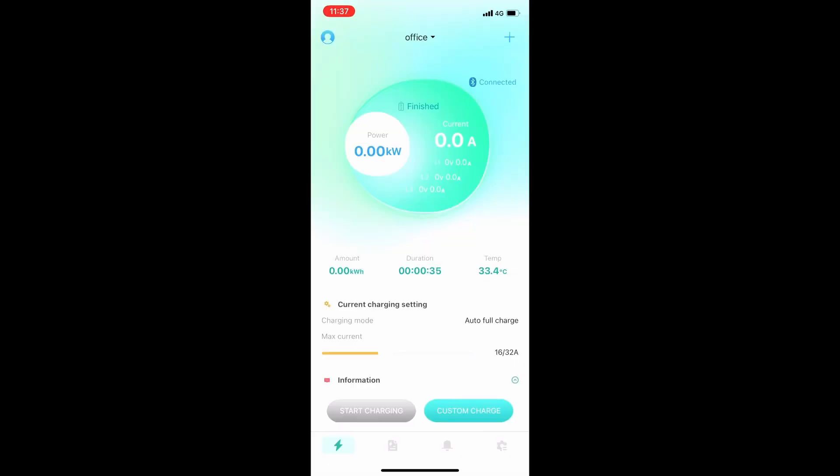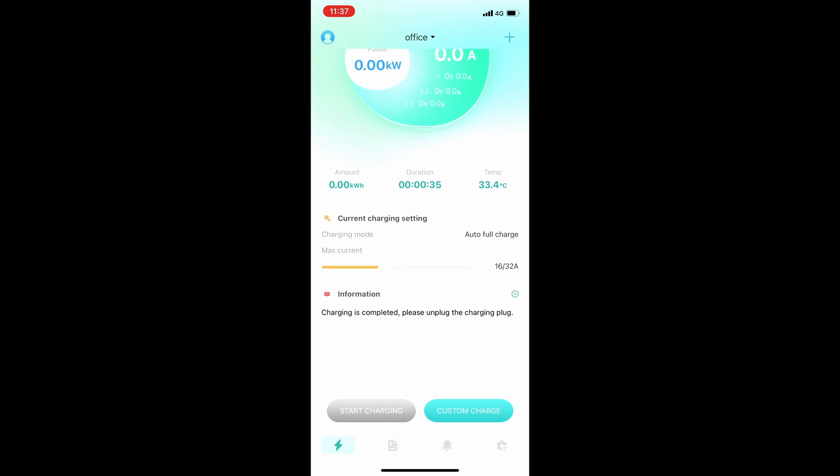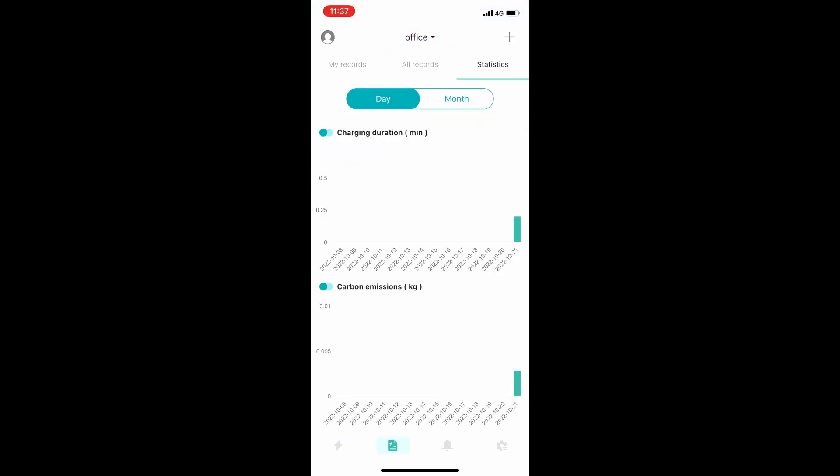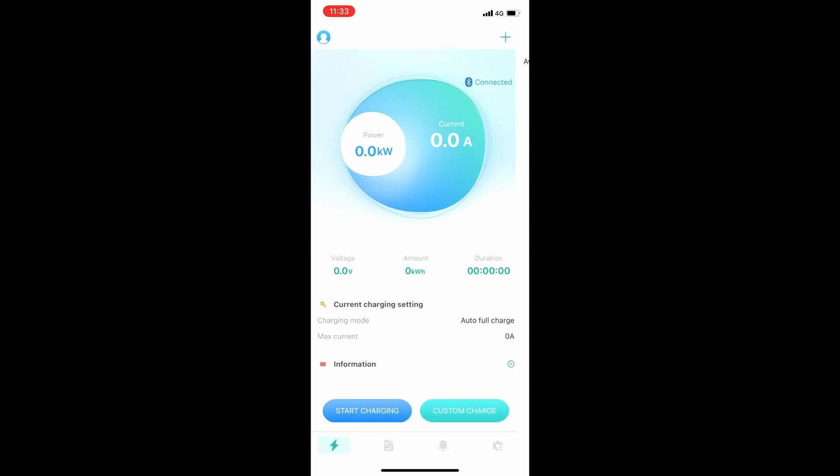The next tab will show you your entire charging history as well as records and statistics of the individual charging sessions. All of this information can be extracted to a CSV file for you to view in a table format. Lastly, the notifications and settings tabs are where you can adjust the general settings of the app and any firmware updates about the charger. This is the EVSE Master app — remember to always charge with vision.